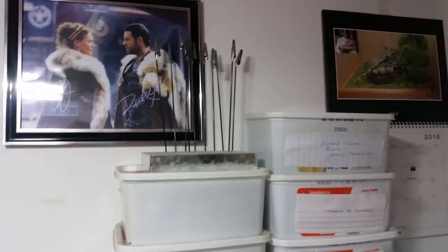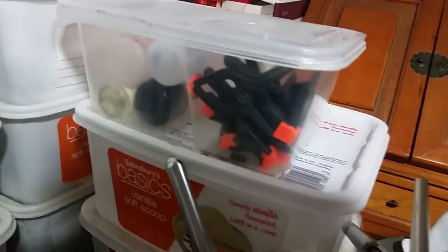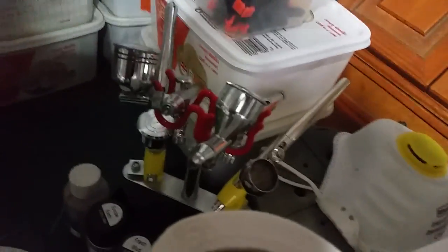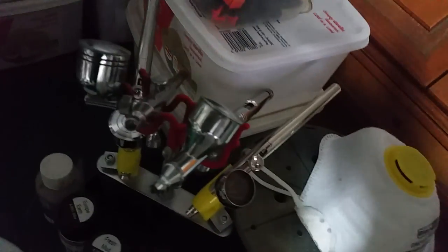I've got all my boxes with bits and bobs and paints. I've got a little holder there for fiddly little kit bits. Coming down here I've got my clamps, Micro Sol and Micro Set, AK's thinners, airbrushes and an airbrush holder.